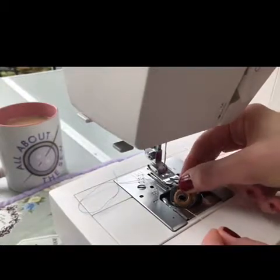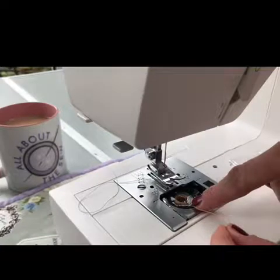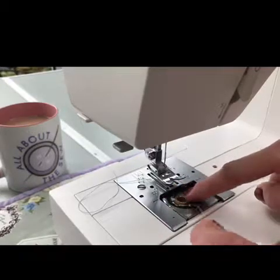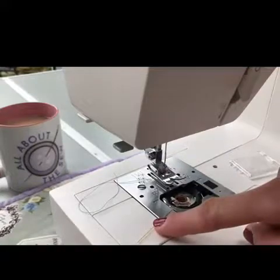All I do is just plop it into the bobbin hole like that, and then there's a little notch down at the bottom of the case. I take the thread through that little notch, up in a clockwise direction, up to the second notch, and I leave that thread there.